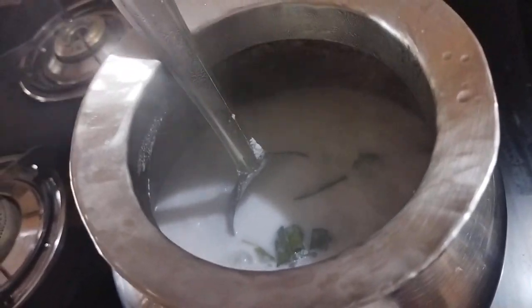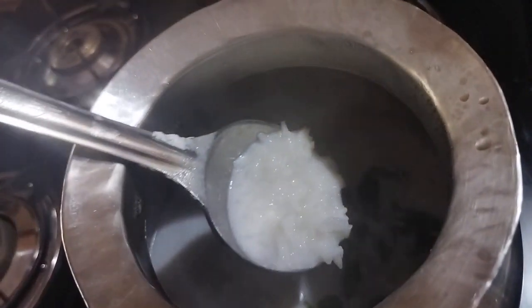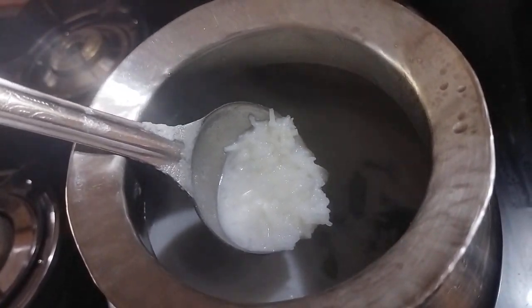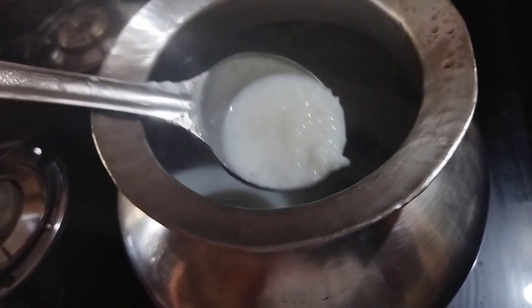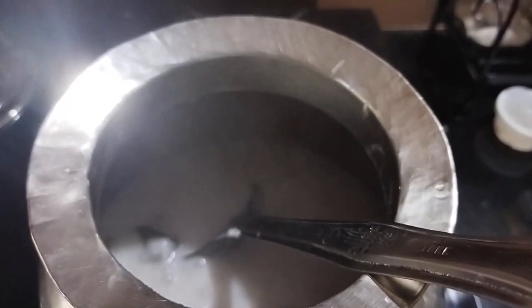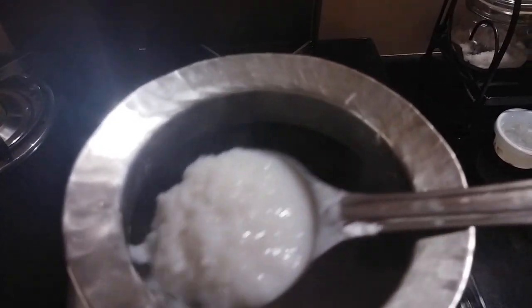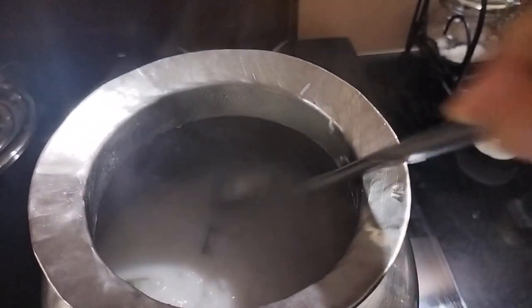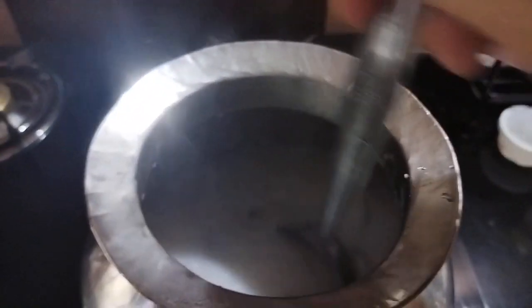Let's pour some into the pot. You can add some to the pot — just a little bit. Normally we use a good amount, so you can add as much as you want. Let's start with the pot.